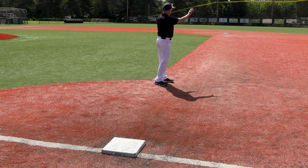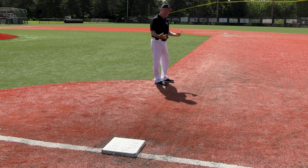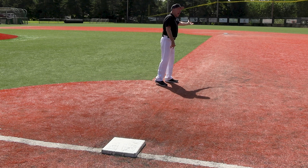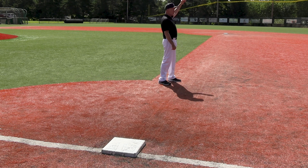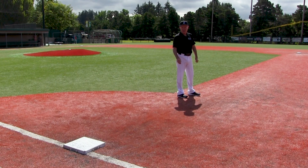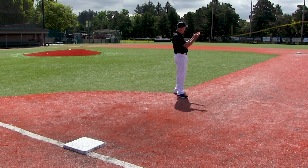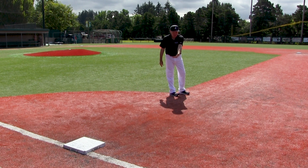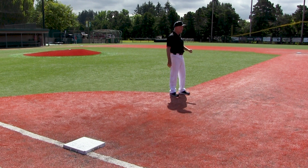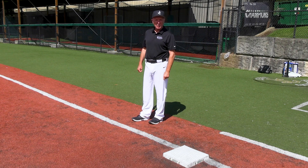Base running wrinkle number two: if there's a runner on first and the ball is hit deep in the outfield — 380 feet — and I think it's going to go over the outfielder's head, but all of a sudden he makes a circus catch, a Willie Mays catch, I've got to make sure I retouch second base if I ran past the bag. If I don't retouch, they can appeal it and I can be called out.